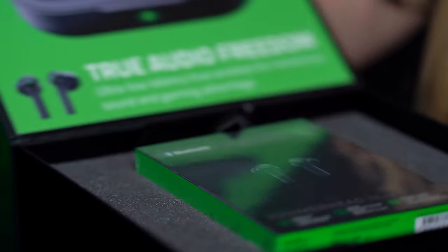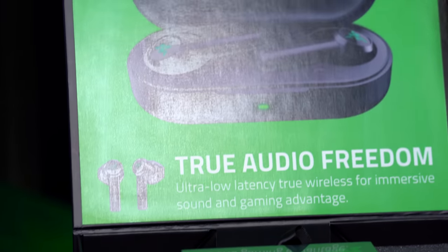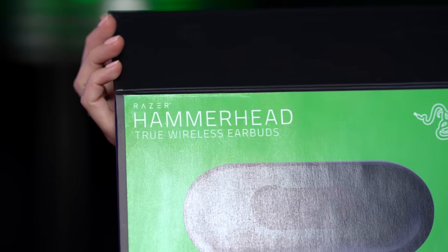Today we've got something in the mail and I'm so excited to try these out. I saw that these were announced fairly recently. These are Razer's Hammerhead True Wireless Earbuds.